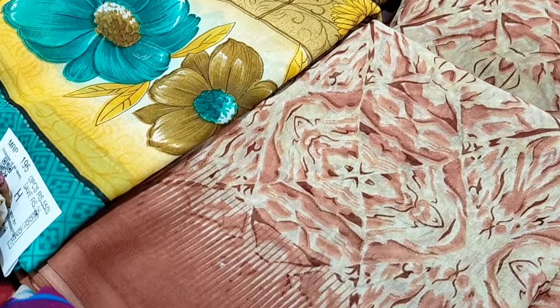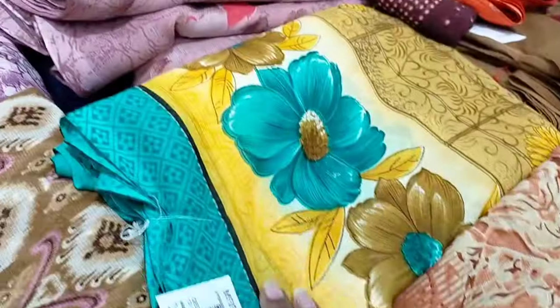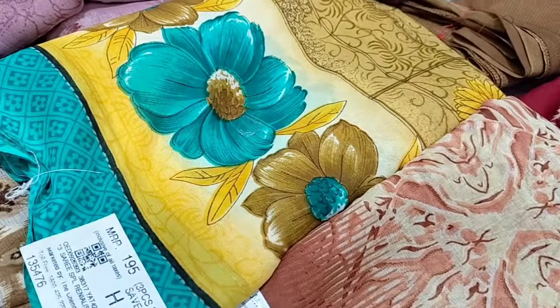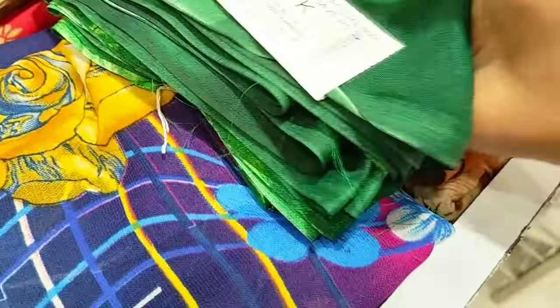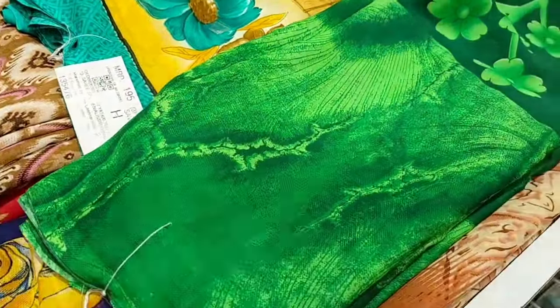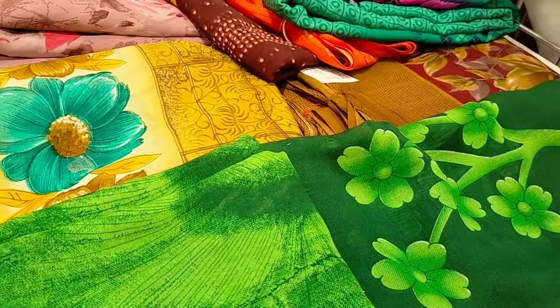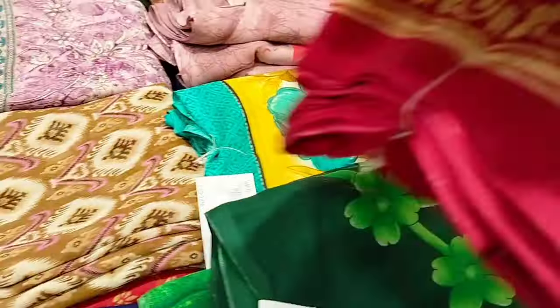Here you can buy these shoes for $1.00. If you want to buy these shoes, here you can purchase them.